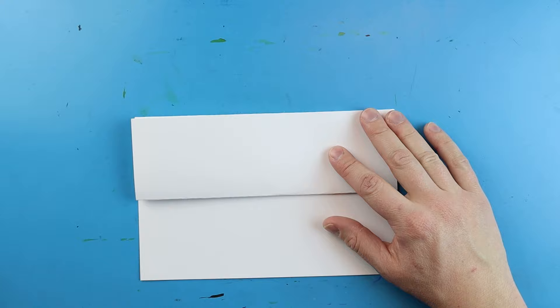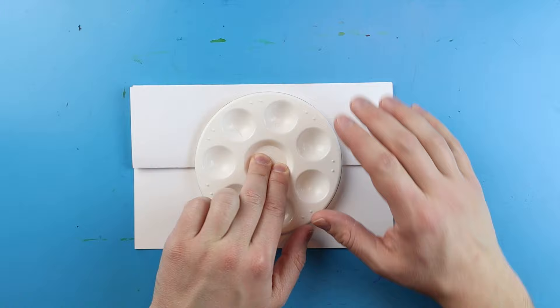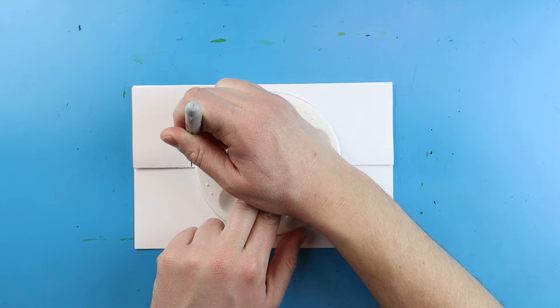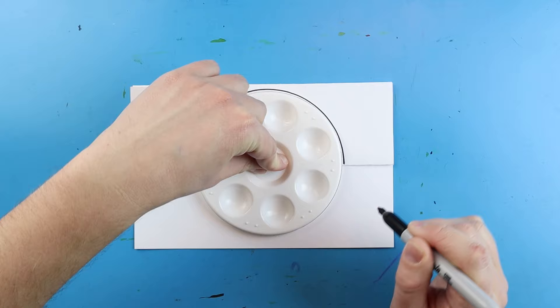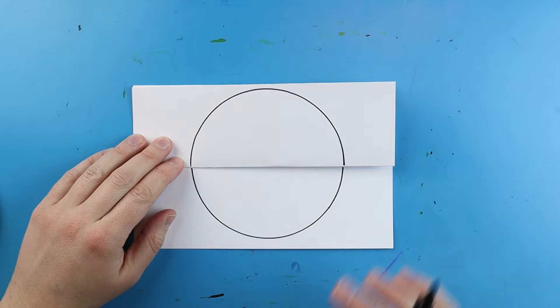Now the first thing we want to do is make our master ball on here — something that can contain Mewtwo. So the first thing I'm going to do is take something circular and trace it. I'm going to use this little paint palette. It can be a little tricky trying to trace something on a folded piece of paper, so you want to really hold this down hard. I'm going to begin by tracing the top, then start along the bottom, so that way we get a nice little circle shape.